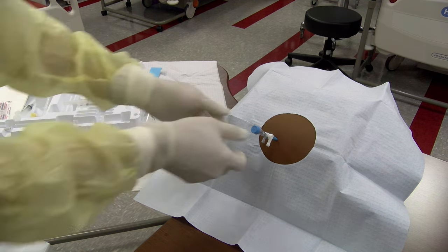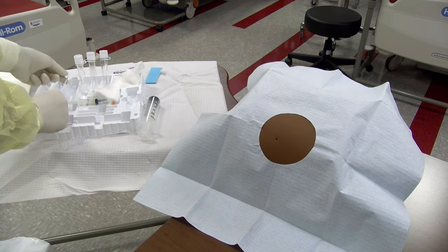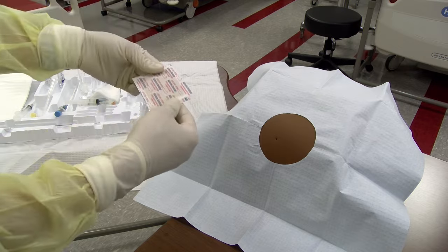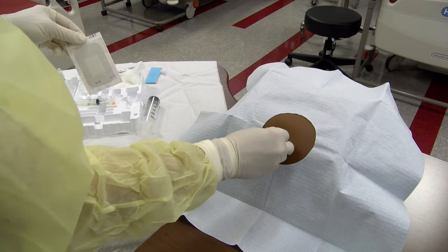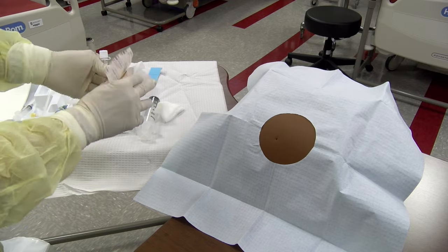Once the desired fluid has been removed, the catheter may be removed with smooth, gentle traction. Place a gauze and bandage to control local bleeding. If continued bleeding is noted, a figure-of-eight stitch may be used to close the opening of the tract.